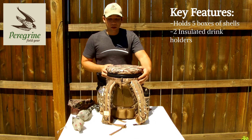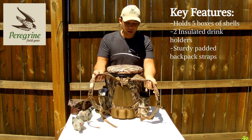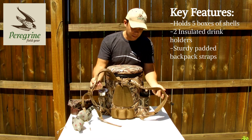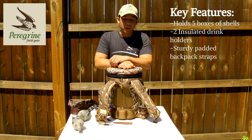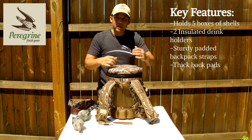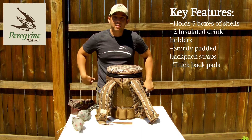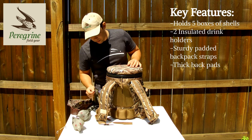One of the things that you're not going to find in any other product out there is the heavy-duty backpack straps here. You've got backpack straps, chest strap, and these nice heavy-duty padded backpads. One feature I'll point out are these pads at the bottom here — these prevent that bucket edge at the bottom from hitting the small of your back, and that's going to make for a much more comfortable carrying.